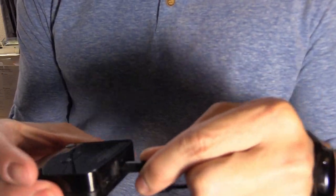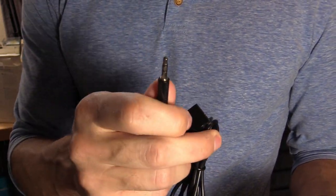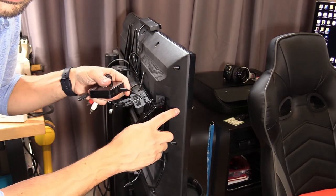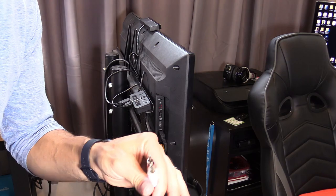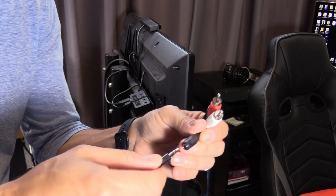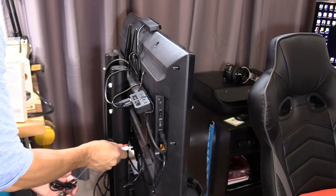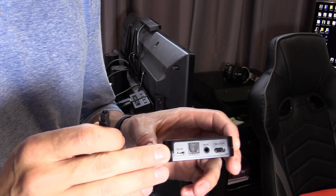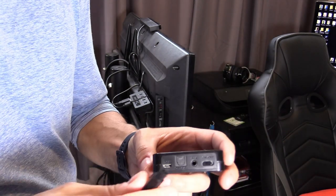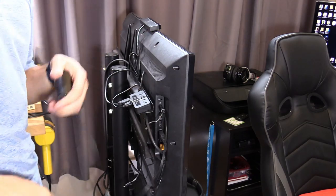If you have RCA output on your TV, plug in the aux cable into the Y adapter and plug that into the RCA audio output. If your TV has a headphone jack, like my Insignia Fire TV, you can plug the aux cable directly into that. For a digital connection, use USB if your TV supports it, or plug an optical cable into the optical port on your TV.